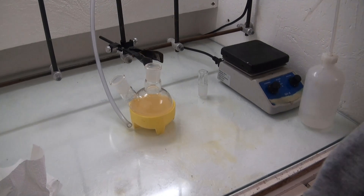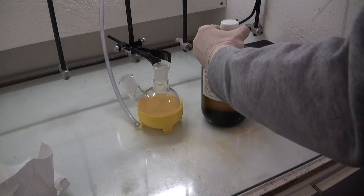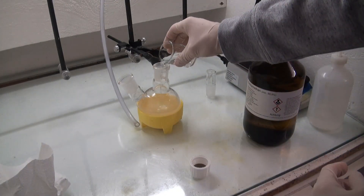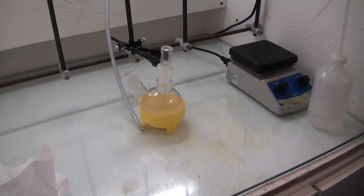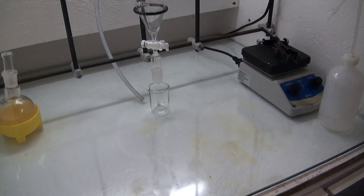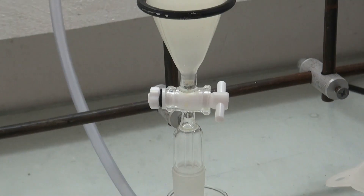Because benzaldehyde is slightly soluble in water, I decided to do a solvent extraction. And that's where I messed up. The ideal solvent for this would be diethyl ether. I didn't have ether at the time, so I decided to just use dichloromethane. It was very difficult to get the benzaldehyde into the DCM layer, and I'm not sure if I got everything. It would have been smarter to just use no solvent at all. Next the organic layer was separated and washed with a saturated sodium chloride solution.